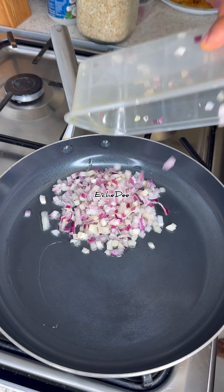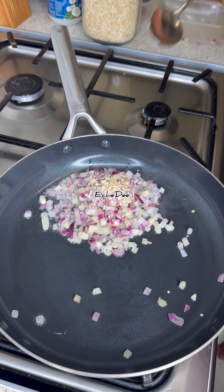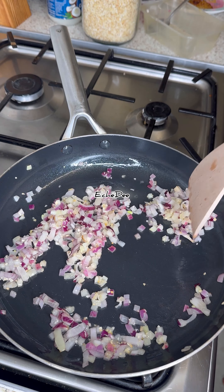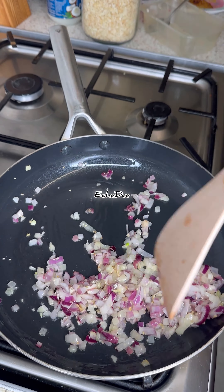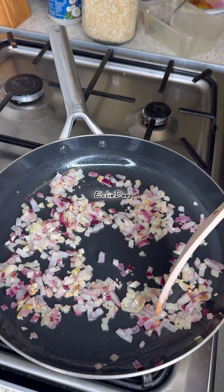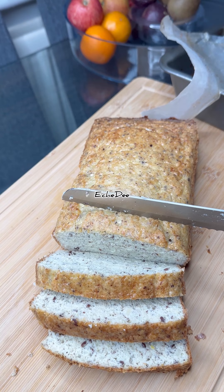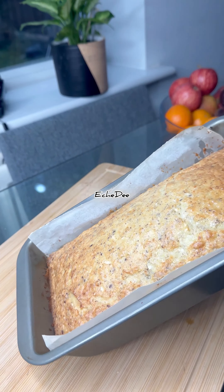Into a hot pan on medium to low heat I added some coconut oil and sautéed some onions and garlic. This part is totally optional — you don't even have to put oil. Sometimes I don't; I just fry it straight with some salt. So I sautéed some onions and some garlic.